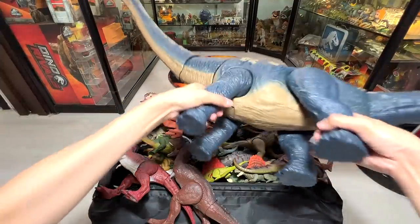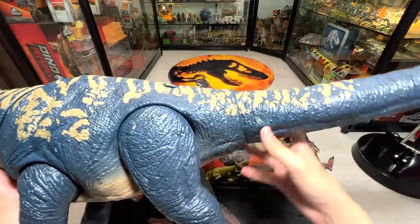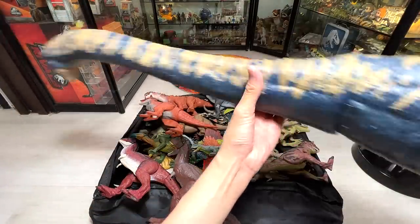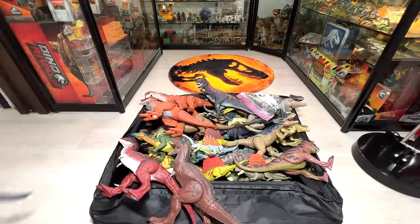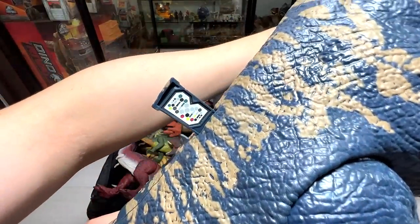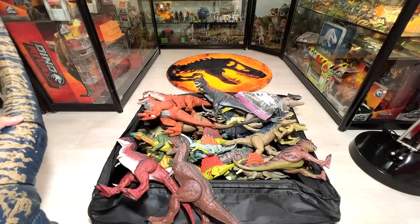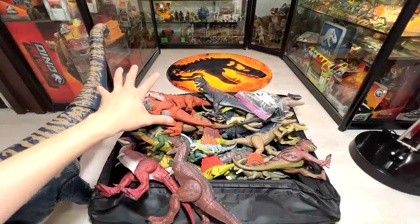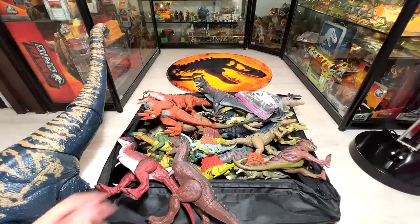Have you guys seen this? This is basically the latest super colossal dinosaur — it's actually from Jurassic World Dominion, it's the Dreadnoughtus. I've actually done a very detailed review of this dinosaur a couple of weeks back, so you might want to go check it out. I compared it with all the different super colossal dinosaurs and this is the biggest one — way bigger than the Brachiosaurus and way bigger than the Apatosaurus.